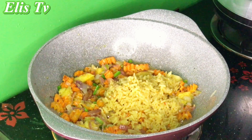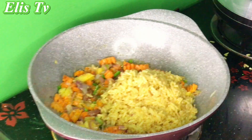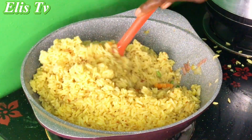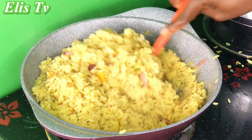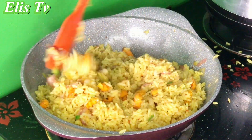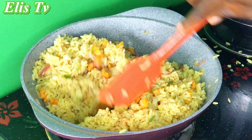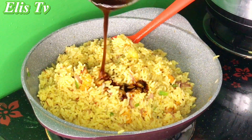Then I started putting in my rice. I didn't add any seasoning to the vegetables because I had already seasoned my rice well. I stirred to combine, then added my soy sauce.